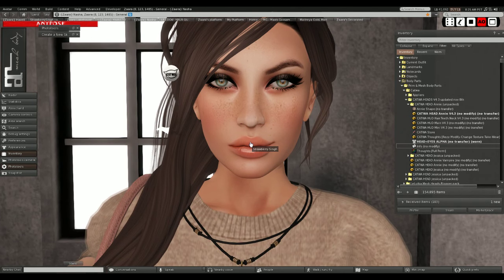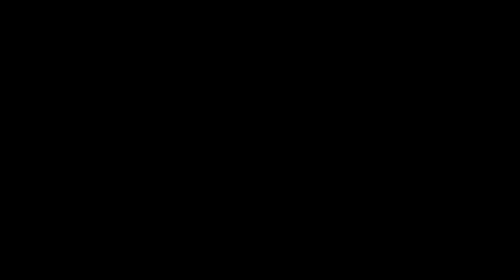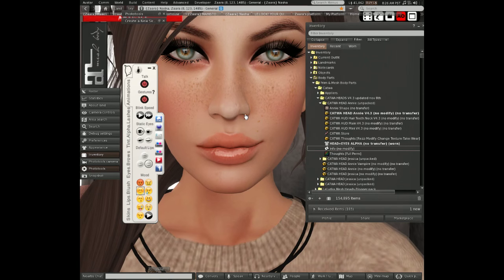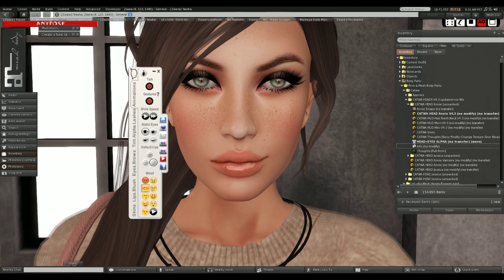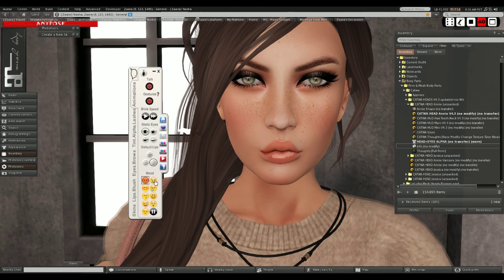Yesterday I did a video where I said I thought Luluka's mesh heads had the smoothest transitions between animations. But today when I tried on the Catwa head, I noticed she has updated the animations as well, and when you go through them it's actually really smooth, just like the Luluka heads. One thing I also like about these expressions is that they're auto-play, so they play all the time, or you can set them to play once in a while and then go away - more natural that way.